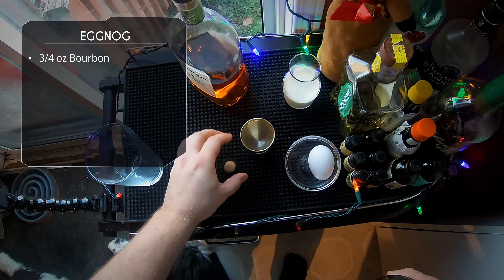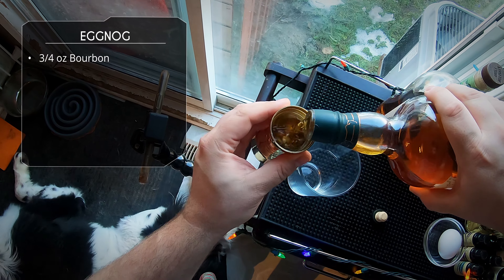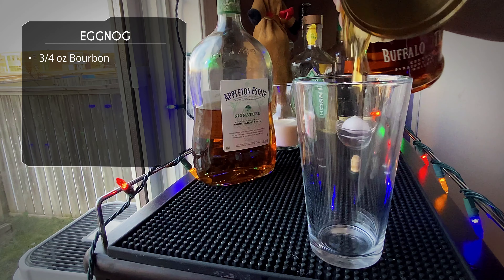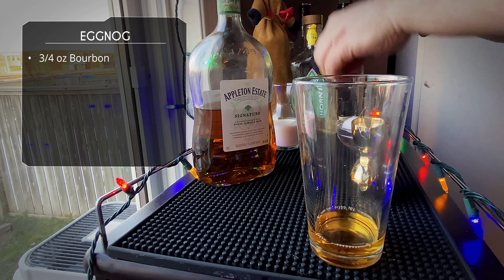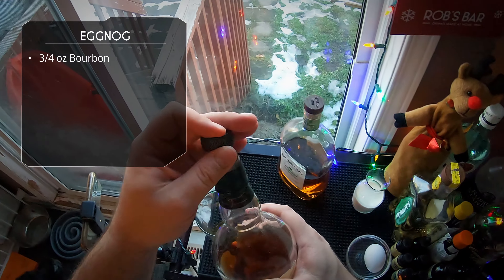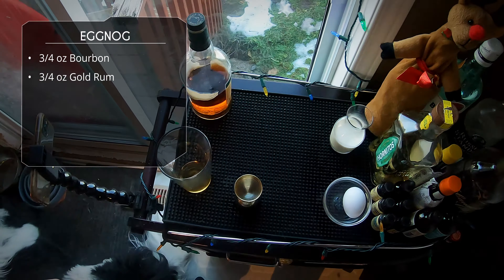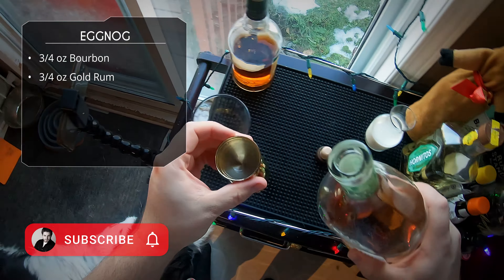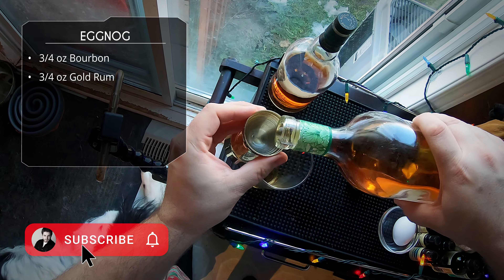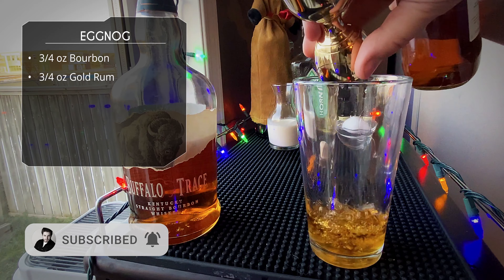We're gonna start with three quarters of an ounce of bourbon. A lot of eggnog recipes use bourbon, a lot use rum - we're using both in this recipe. So we start with three quarters of an ounce of bourbon, and we're gonna do the same amount of rum. I'm using Appleton Estate - love that rum - so three quarters of an ounce.